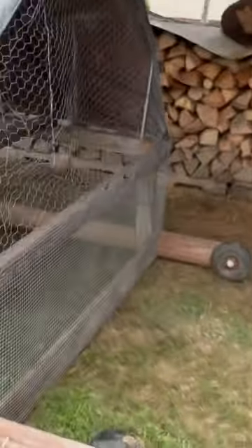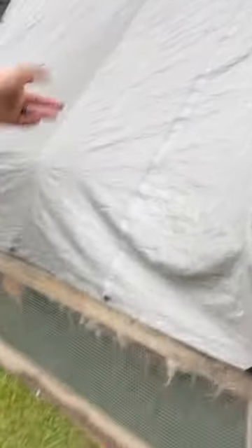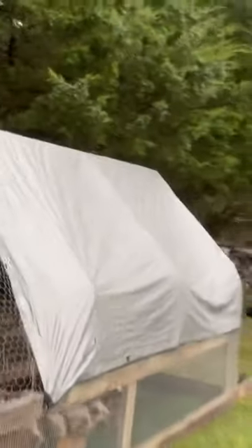Wheels are placed at the very back so that when I lift the front, I can move it forward without too much clearance needed. There's a tarp for shade and rain protection, and I have a hanging feeder inside.